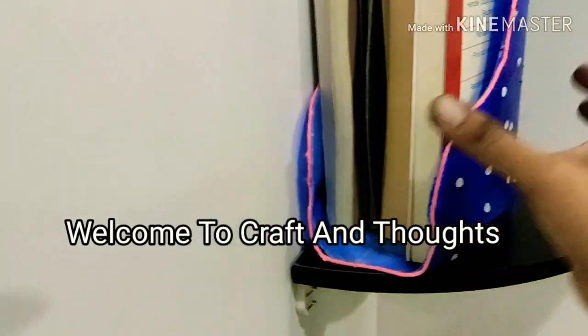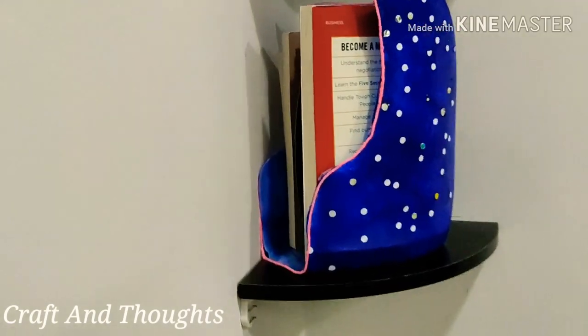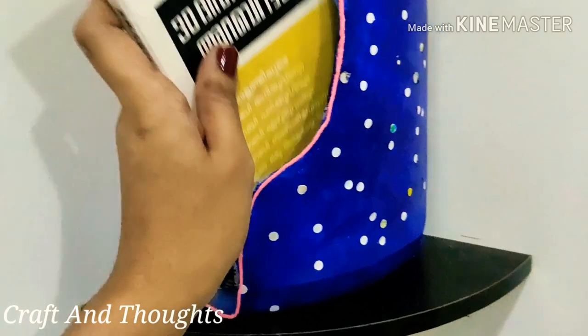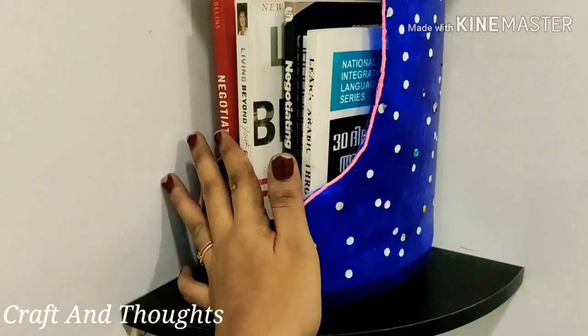Hi y'all! Welcome to Craft and Toads! This is very simple. You can use a book holder for a detergent bottle. This is very easy, just a little bit more materials. Let's do it.